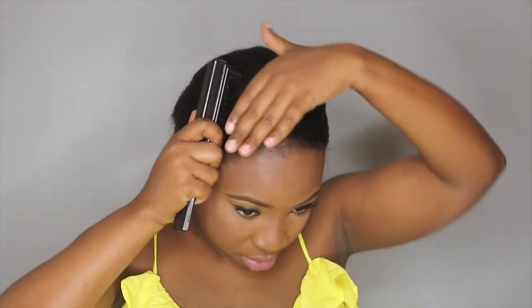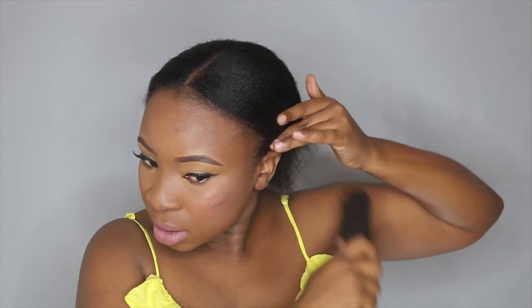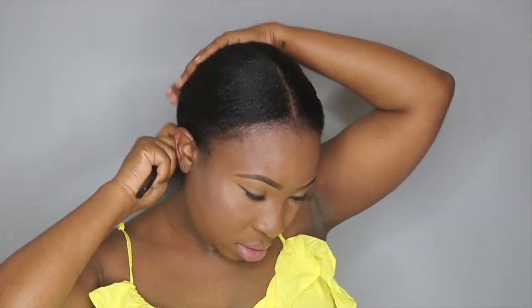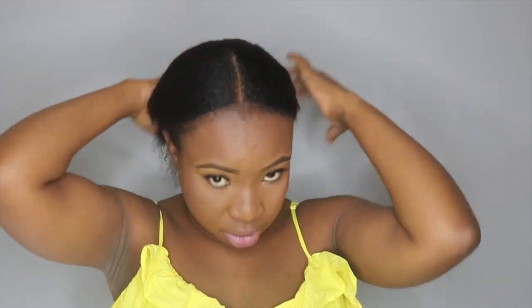Since this is a quick way to apply a wig, I didn't braid my hair. I just wanted to show you that you don't really have to braid your hair if you can't. What I did was just put my hair in the middle, lay it down, and take a wig cap — I'm using a black stocking wig cap that you can get from the drugstore, like 10 cents for two. I'm just tucking all my hair inside the wig cap.